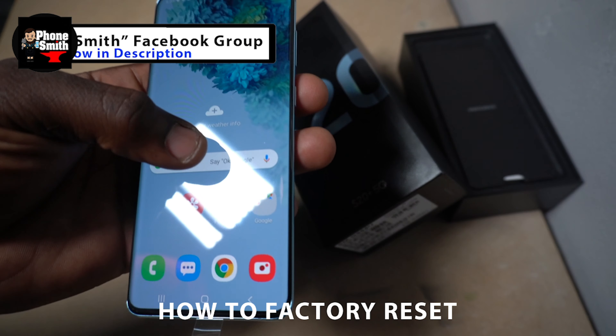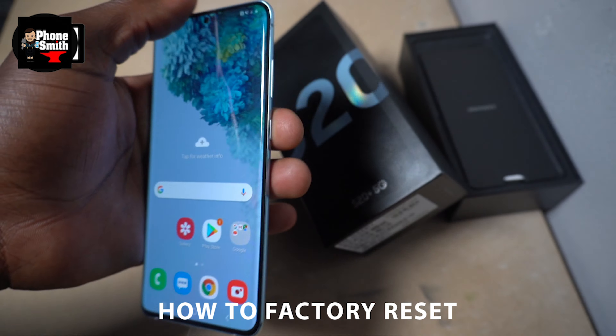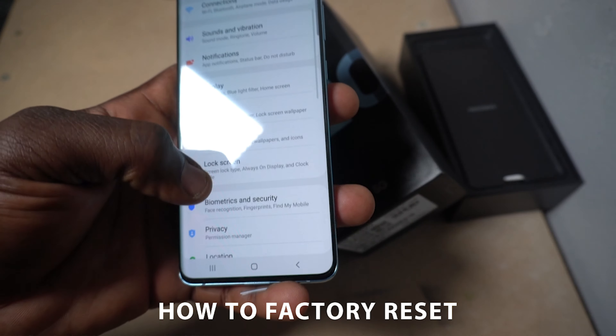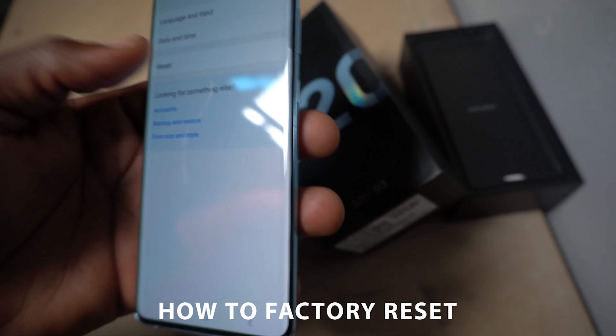First and foremost, we're going to scroll to the settings. You can either swipe up so your settings come up, or you can scroll down at the top notification bar and click settings from there. After you get into settings, you're going to scroll down and look for General Management. Click on General Management.